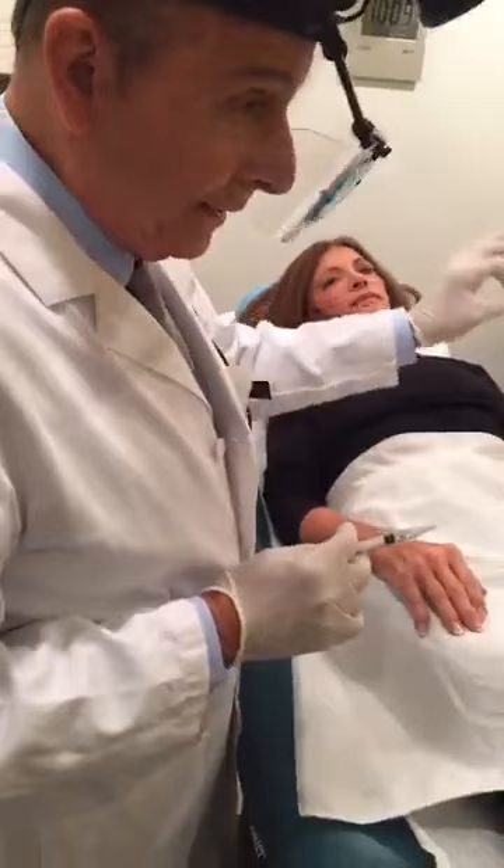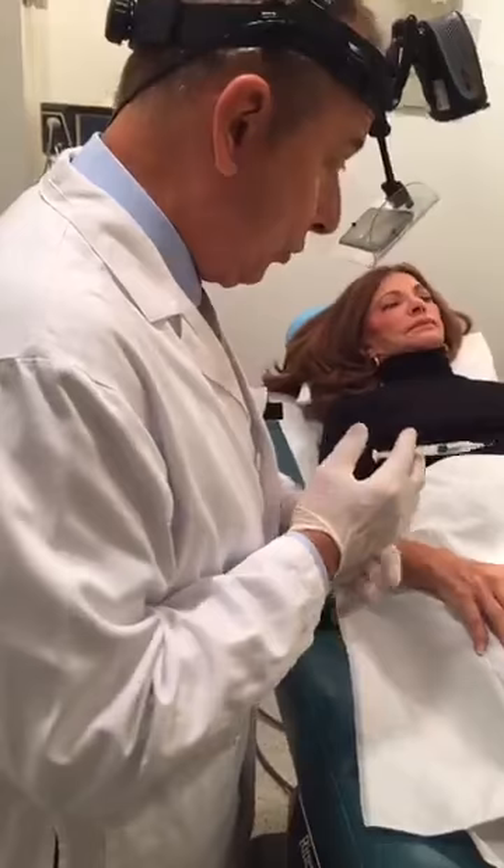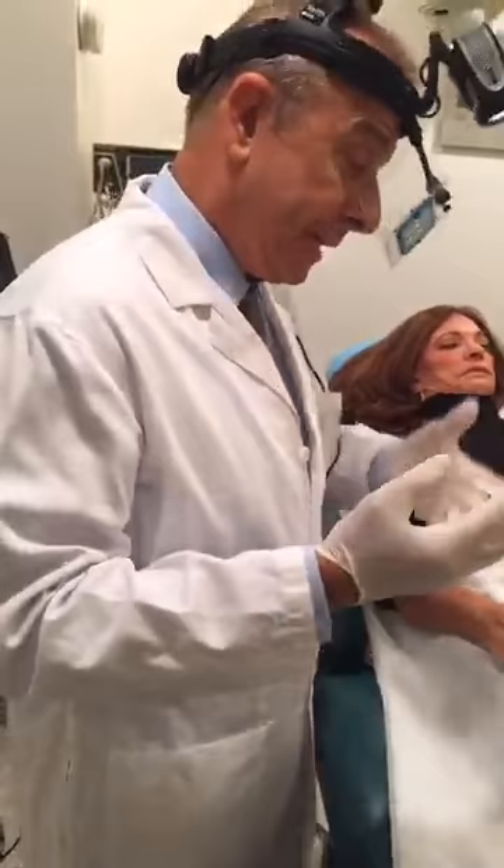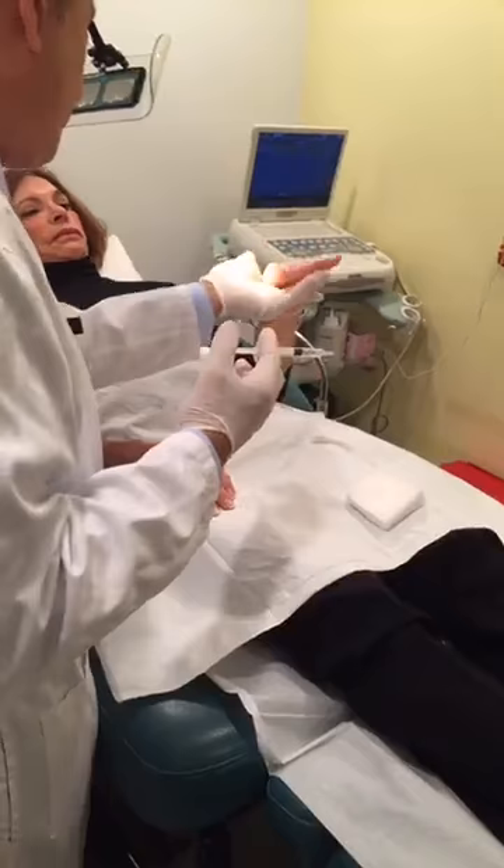We'll keep injecting all the veins on both hands. We'll do one hand first, then we'll put a glove that she will wear until tomorrow morning, and then we'll do the other hand. Usually it requires from one to three treatments, depending on the amount of veins, the size of the veins, and how you heal. Some people heal very fast, some people it takes a little bit more.